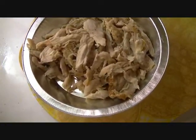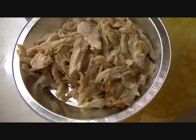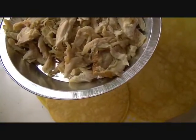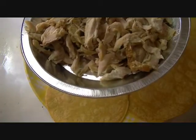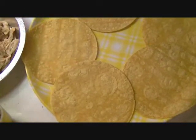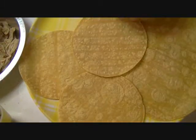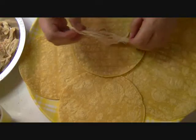Here I have a tray of rotisserie chicken that I bought at the supermarket. It's already cooked and seasoned, and I'm now going to place the chicken into my corn tortillas and roll them up. In the meantime, I have my pan over there heating up while I do this. So I'll just do these real quick. You also need some toothpicks. I just take one of my corn tortillas and then I start to shred the rotisserie chicken like so.